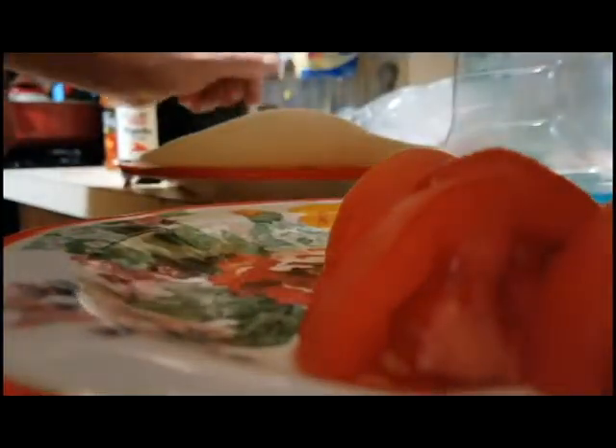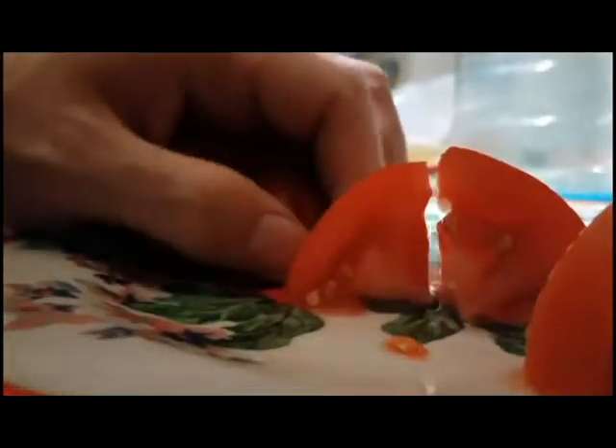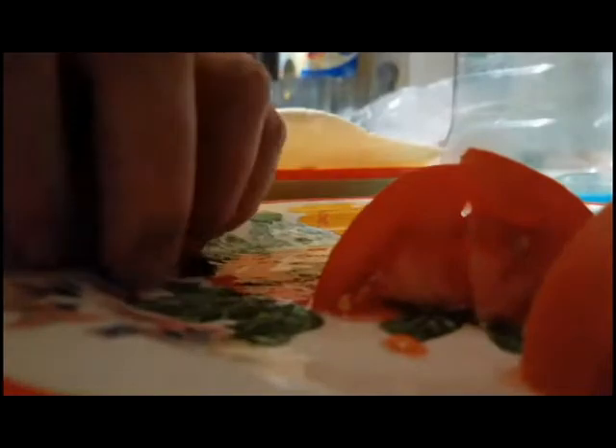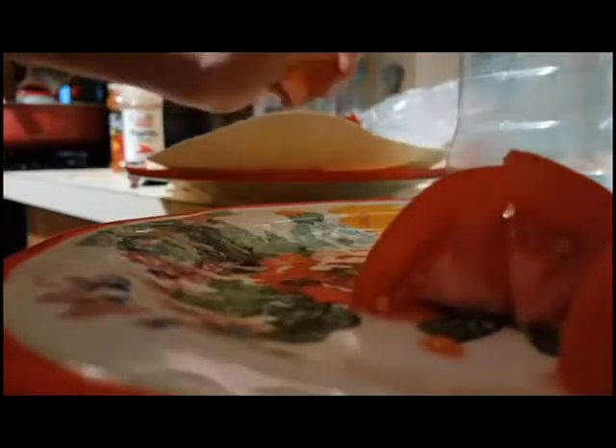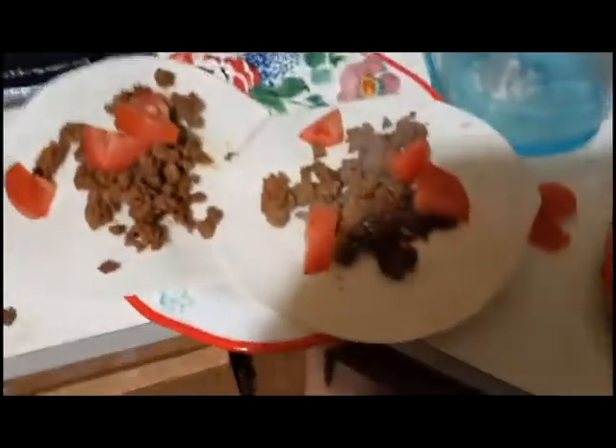Four slices of tomato, and four additional slices for the other one. I'll show you how it looks in a split second. Here's how it looks so far.